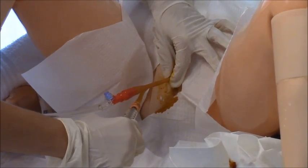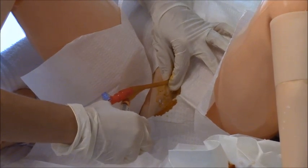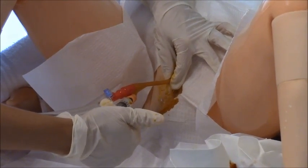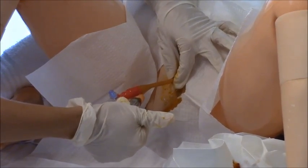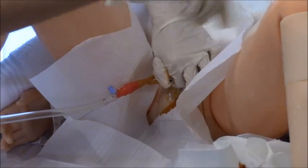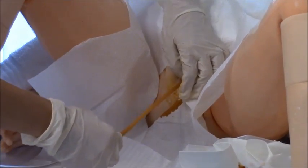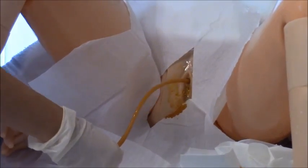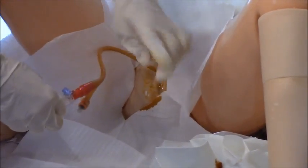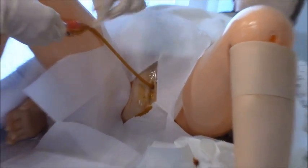Once urine return is confirmed and the catheter is advanced sufficiently, inflate the bulb. After the bulb is inflated, disconnect the syringe and place it in your trash. Then gently tug the catheter back — it will stay in place, held by the inflated bulb. You'll want to get one of the securement devices that attaches to the thigh to keep the catheter stable.